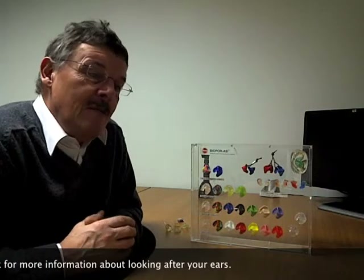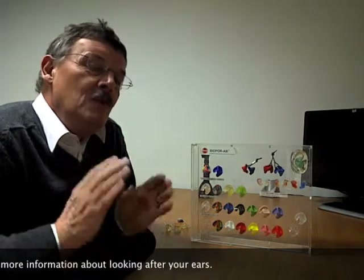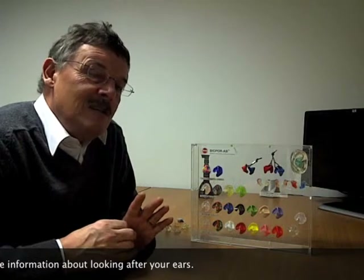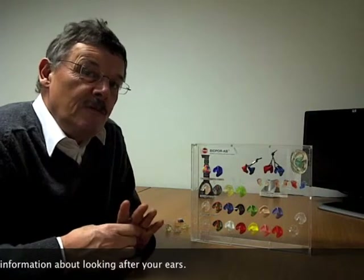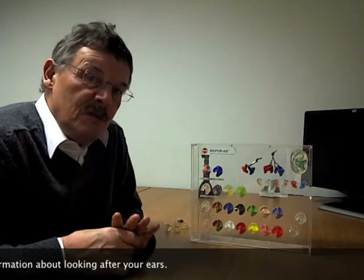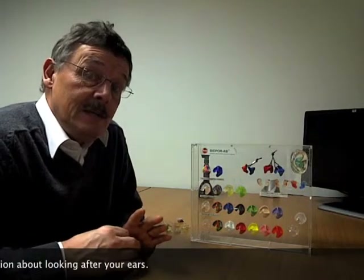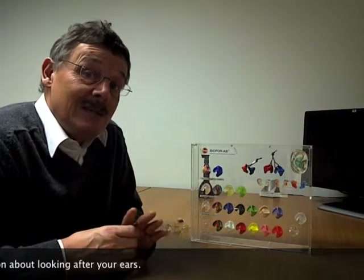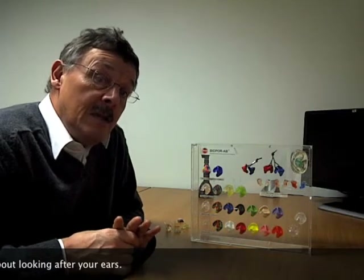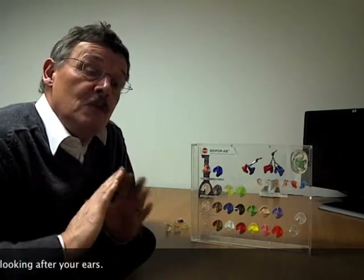Those of you with noisy hobbies such as clay pigeon shooting also need to be aware that when that gun goes off, noise levels can reach up to 140 decibels — very, very high. You must wear protection. You can wear cans, or you can wear custom-made devices, which can be passive or electronic. Electronic devices today can actually enhance your hearing and then shut down the sound going into your ears when the gun fires.